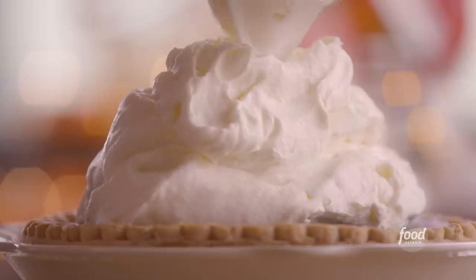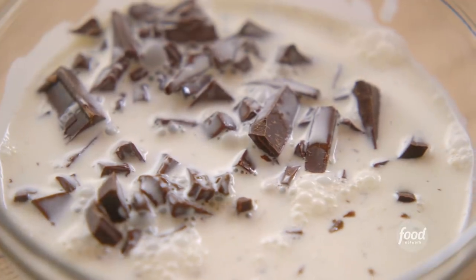Chocolate marshmallow pumpkin pie. I'm going to make some chocolate ganache. I've got some cream that's been simmering away, and I broke up some chocolate pieces.